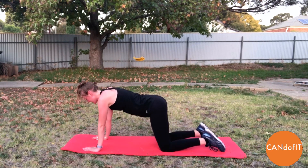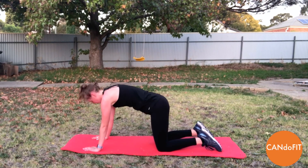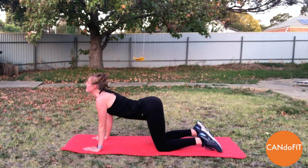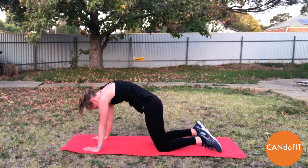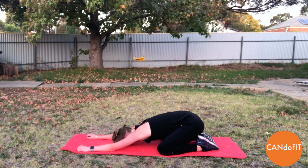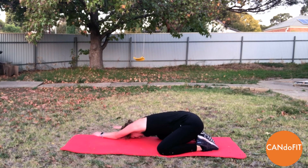So we're going to start with some stretches. Coming into our cat cow — so lowering the belly down, lifting the head, then exhale, rounding through. Inhale, dropping the belly, neck comes up. Exhale, lifting up into the cat. And then sinking back into child's pose. Taking those nice big deep breaths — great work today. Slowly walking our hands over to one side, feeling a stretch through the side body as well as through the shoulders.